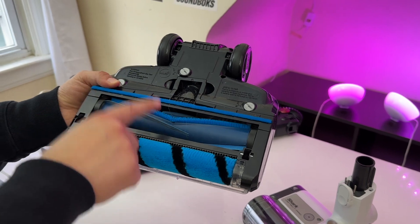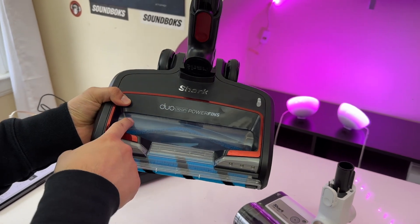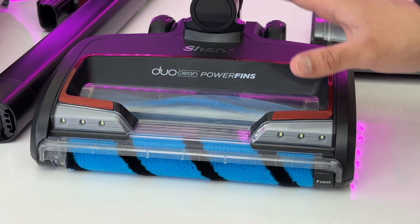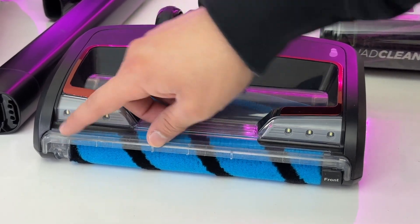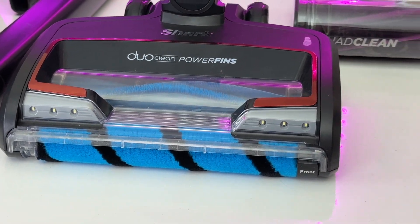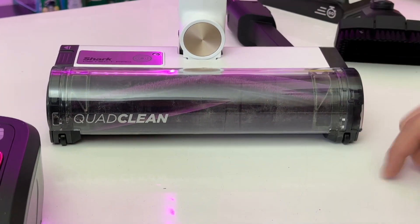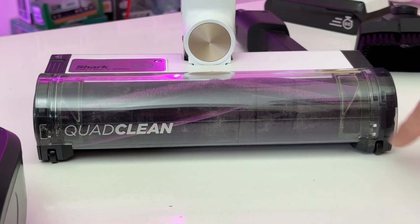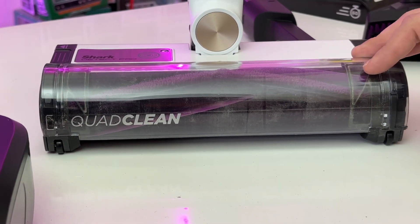Keep in mind that using the Vertex Pro in carpet mode will drain the battery faster, since you're spinning that extra roller. One thing I do like about this larger carpet cleaner head is the rubber bumper on the front, which helps protect your furniture when vacuuming. Unfortunately, with the Detect Pro there is no rubber stopper on the front, so you want to be careful not to bang it into your furniture.